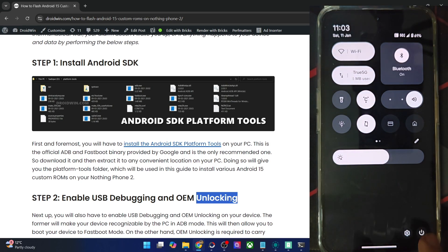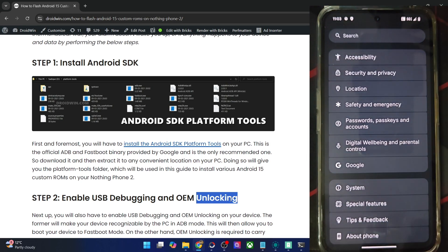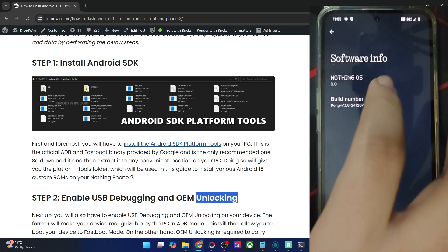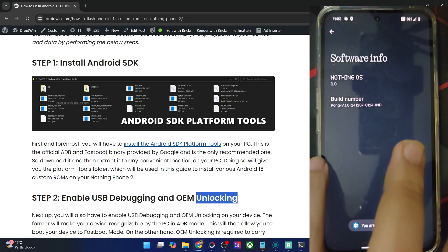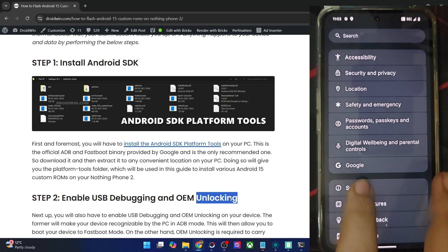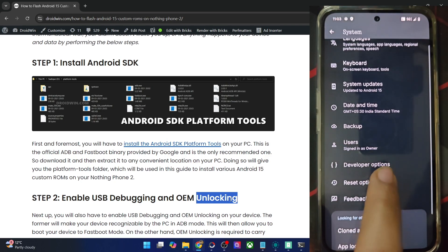For that, go to the settings menu on your phone, then go to About Phone, then Nothing OS, and tap on Build Number seven times. You will get a prompt that you are now a developer. Once that happens, go back, go back again, and go to System — you should now see Developer Options.